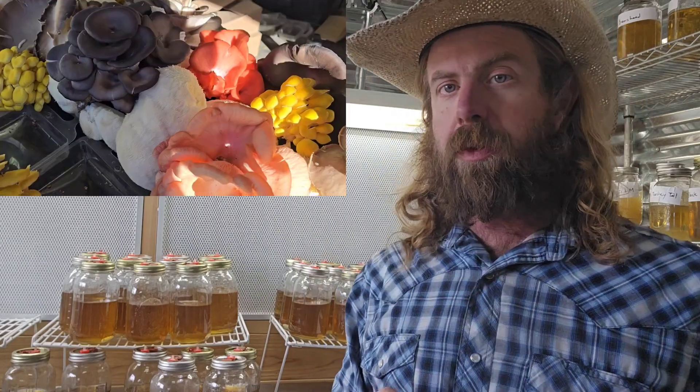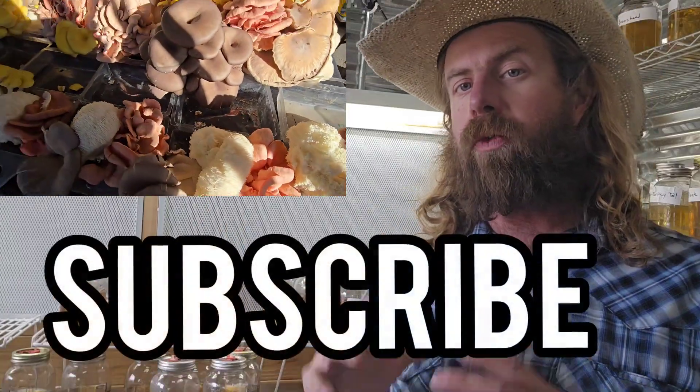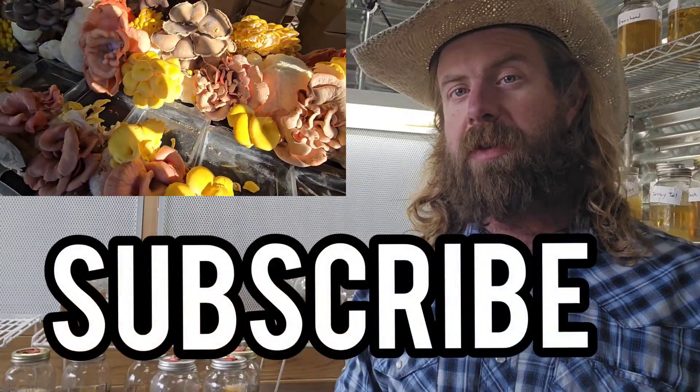My name is Mike, I'm a mushroom farmer — I've been farming gourmet mushrooms for nine years as my full-time job. Here's just a few clips of some of my recent grows and harvests. If you're into mushrooms and farming, make sure you click the subscribe button so you get more mushroom and farming videos like this.